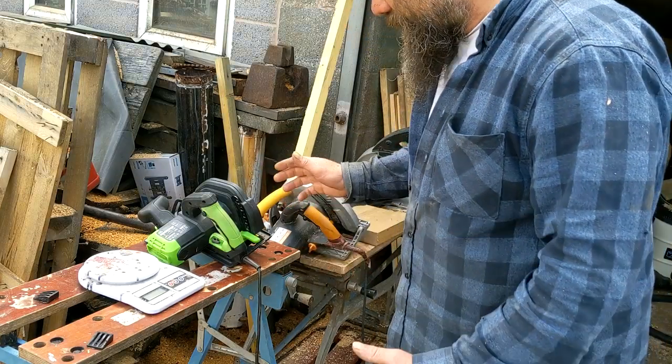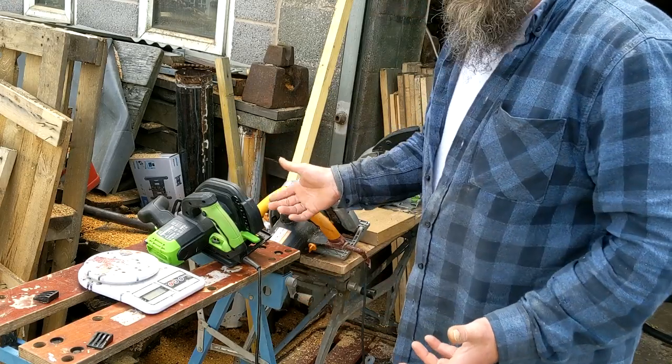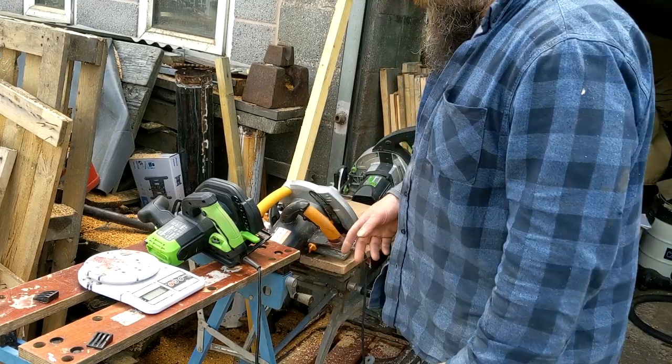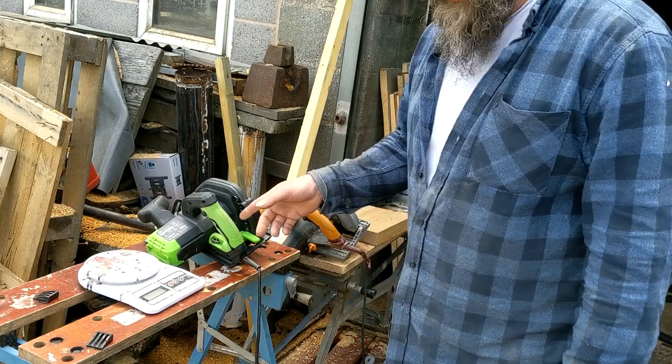Hi everybody, Bongo here, palsy people. You know what you've come here for — it's a look at the new Evolution circuit saw. You're thinking of buying one or whatever. I thought I'd cover a few bits that we've done with already. I've had it a good month, we've had it a good month now because this is actually Men's Sheds.